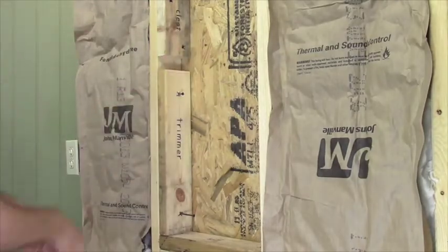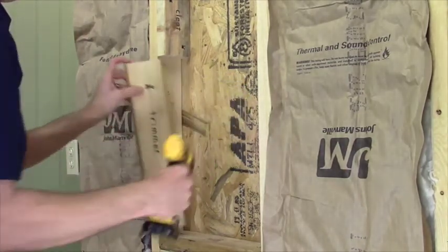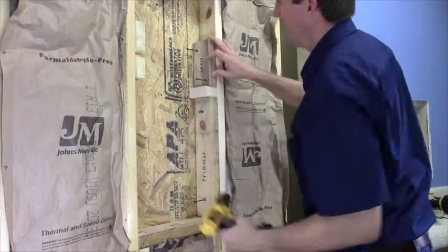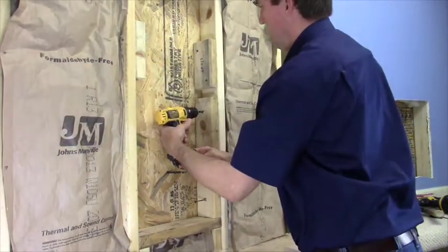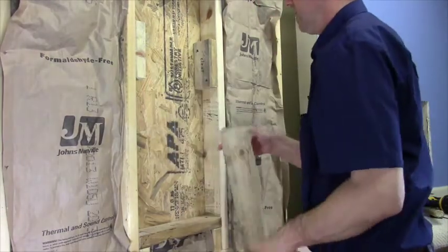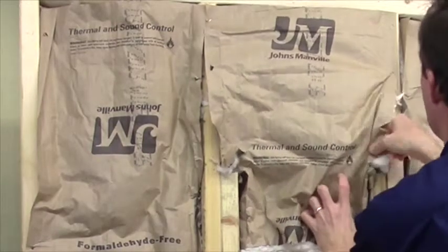Pull out the block and the trimmer and repeat on the other side. Then reach up inside and refit the insulation down around the cleats.